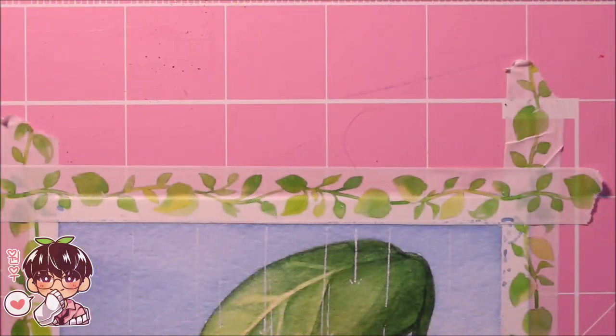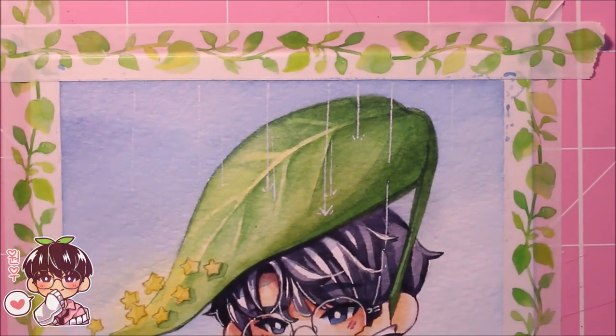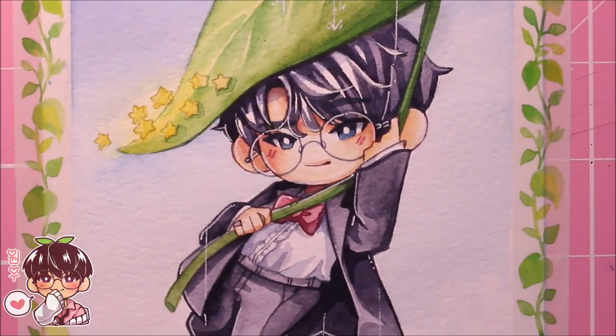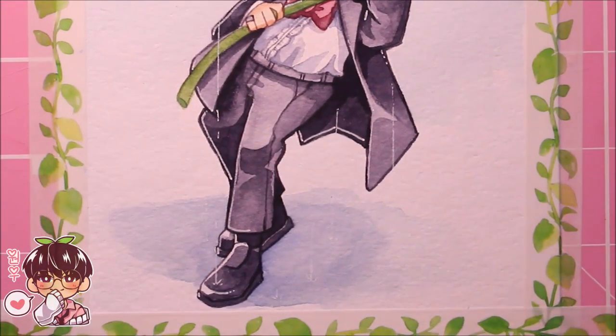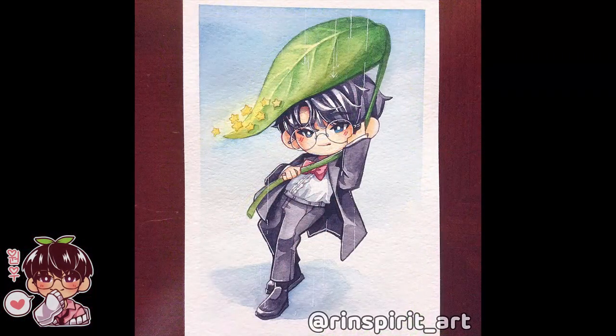I hope you guys enjoy this drawing. I'm definitely going to film a few more things for Monday — it might be a painting video or a sketching video, I'm not entirely sure. I hope you guys enjoy this video and that all of you will have a wonderful day. I'll talk to you guys next time on Monday — see you guys next week, bye!